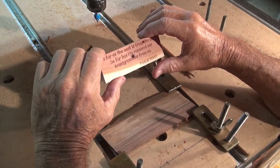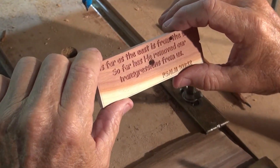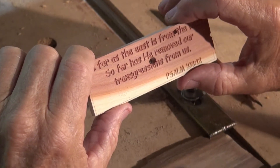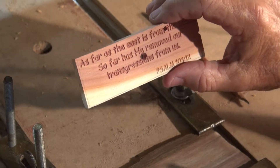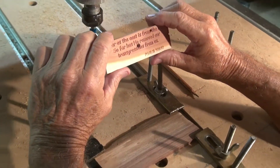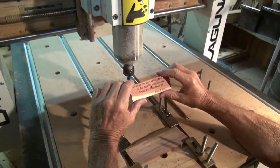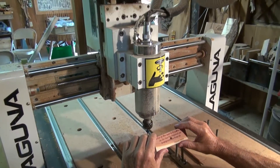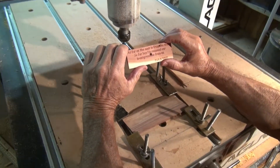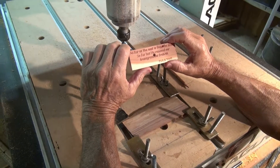Good morning. We are at Spirit Wood Shop, and I am fixing to cut out on my CNC machine a scripture in wood. After I cut it out, I would like to try my best to explain to you a little bit about what this scripture means and why it might be important to you.